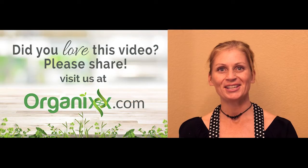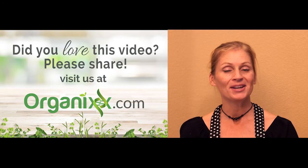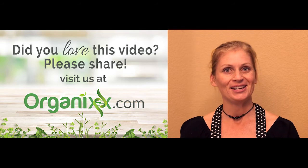Thanks for watching. Be sure to leave your comments below, and remember to subscribe to our channel so you don't miss any of our new videos.